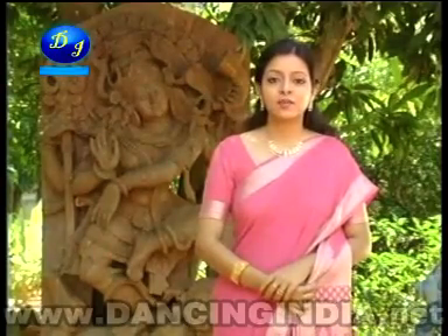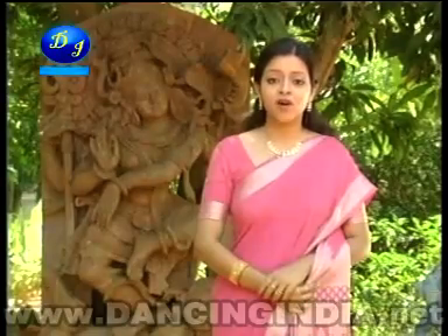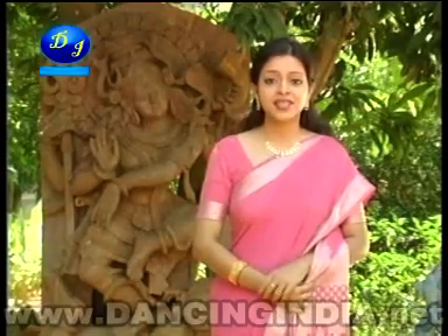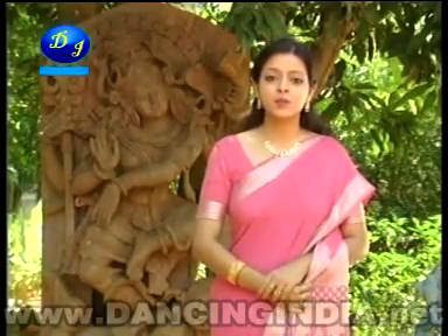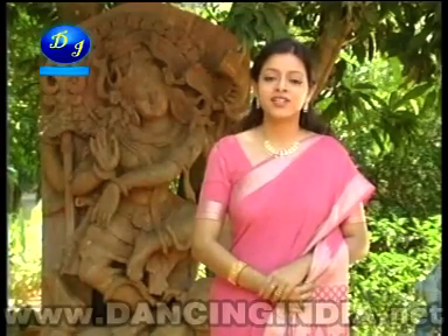The second item of Srimati Rautrai is Pallavi. Pallavi is a rare form of Orissi dance which creates combinations of sound patterns in a raga. This is based on raga Shankarabharan.